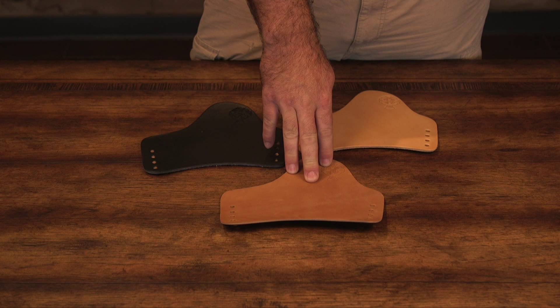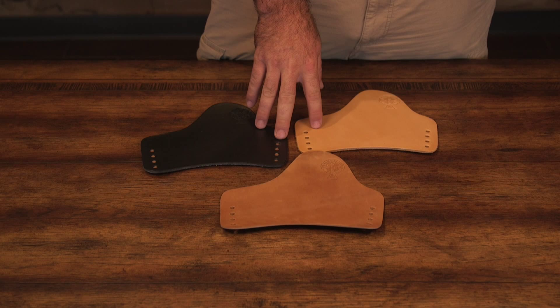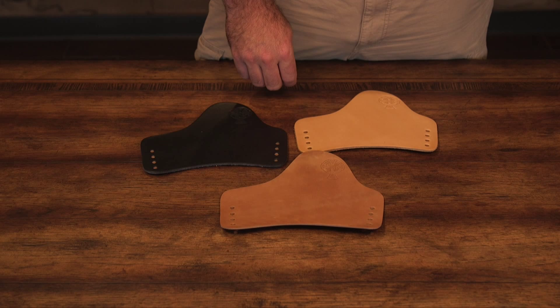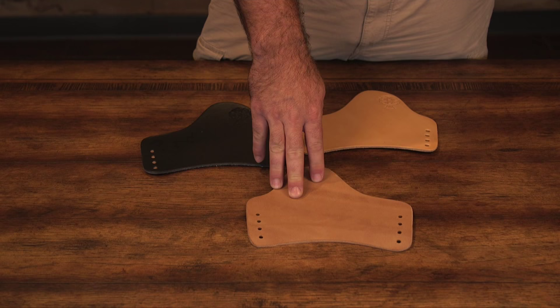Our horsehides come from Horween Leather, the only horsehide tanner in the United States. Horsehide is a very dense, tight-grain leather that allows for a much thinner holster with the same stiffness and retention as the cowhide. Horsehide is from 7 to 9 ounce thickness for IWB holsters and over 9 ounce for OWB holsters. Though horsehide is not moisture proof, it does hold up better to high moisture environments than cowhide because of its dense grain quality.